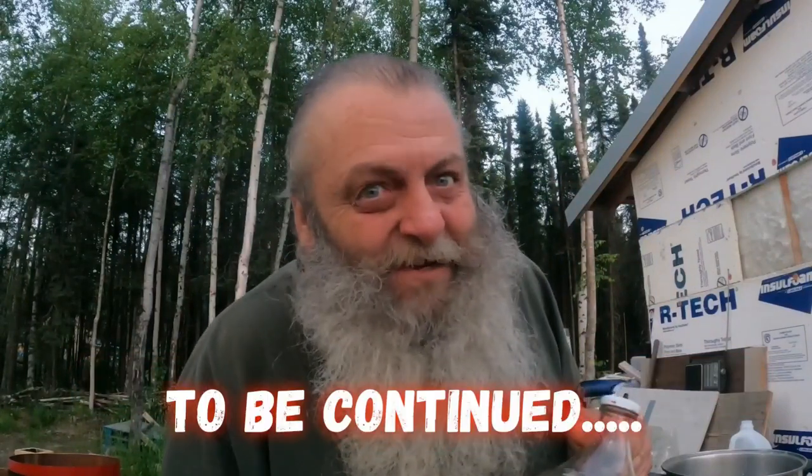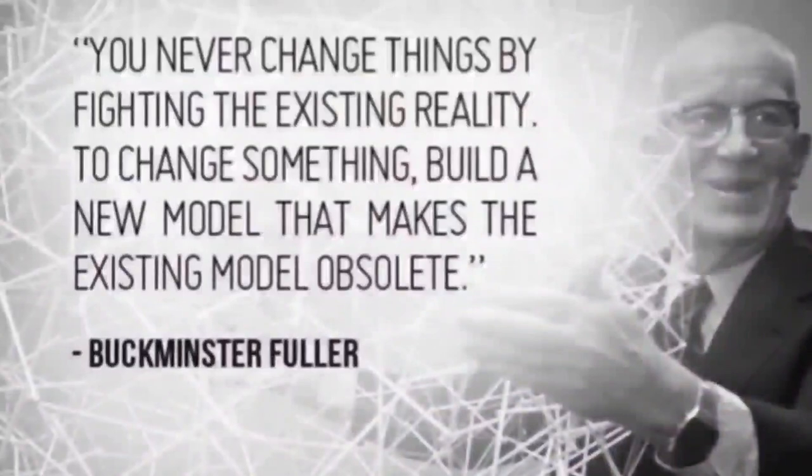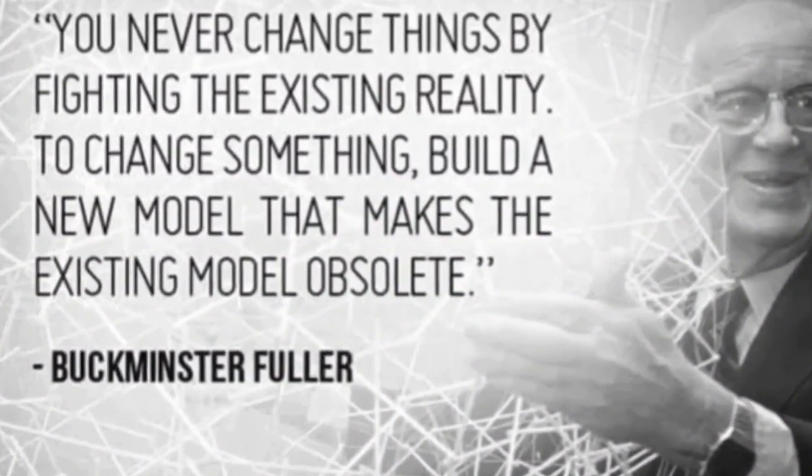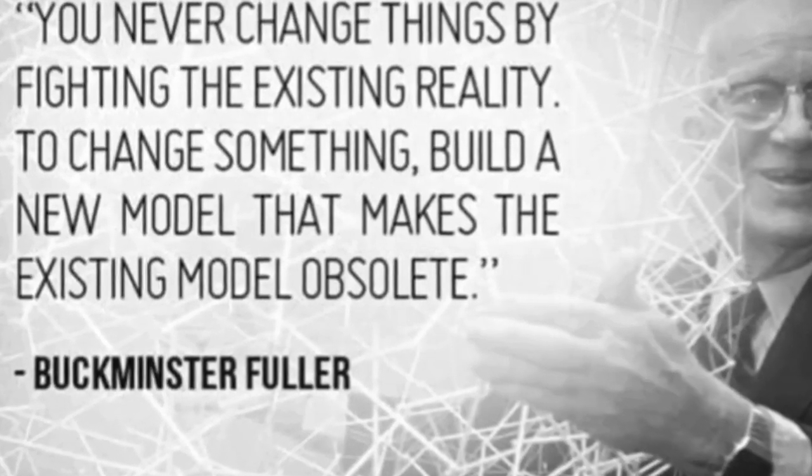Now time to make a super hot chimney. You never change things by fighting the existing reality — change something, build a new model that makes the existing model obsolete.